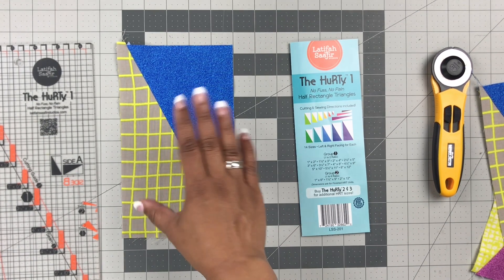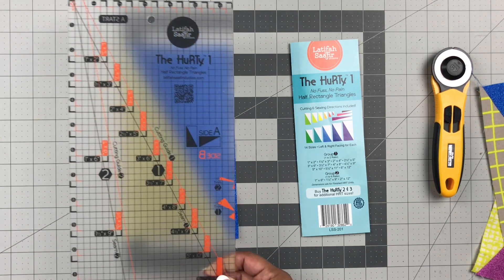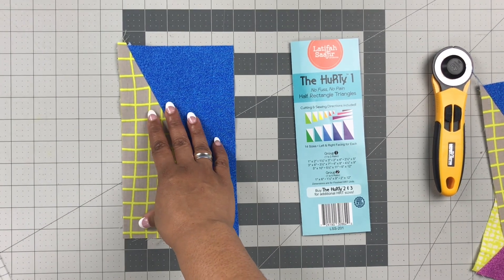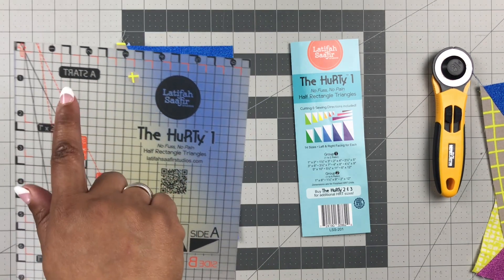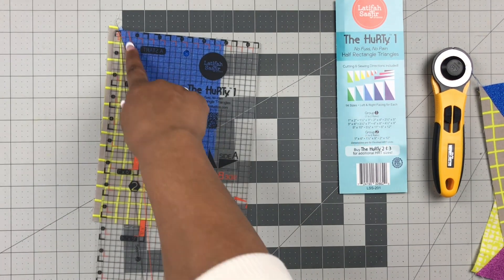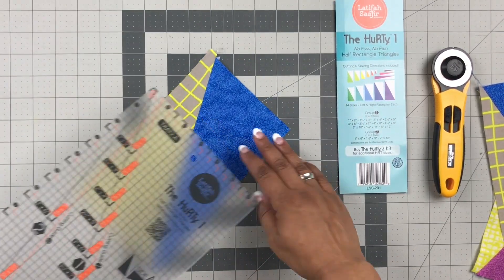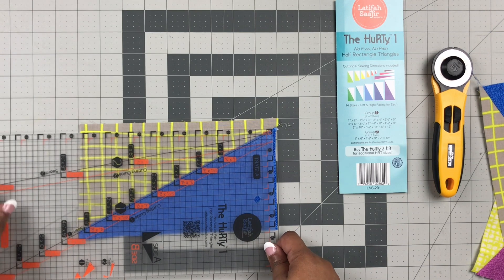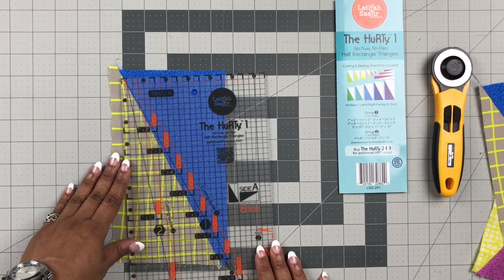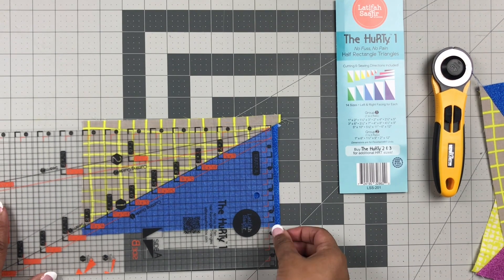We're going to take that sewn and pressed HRT unit before it's squared up. One important thing to remember: when squaring up the half rectangle triangle, instead of looking at A-start and B-start — that's for cutting — we're now looking at Side A and Side B. If you can read Side A, it's on the right side. You'll also see that the diagonals are in the same orientation as the diagonal of the unit you're squaring up. I often rotate it so it's in a comfortable position to cut. As a right-handed quilter, I rotate it this way.